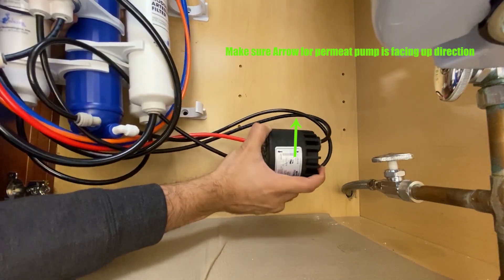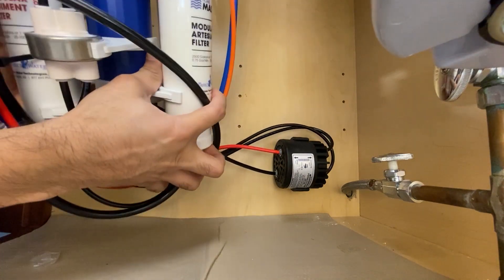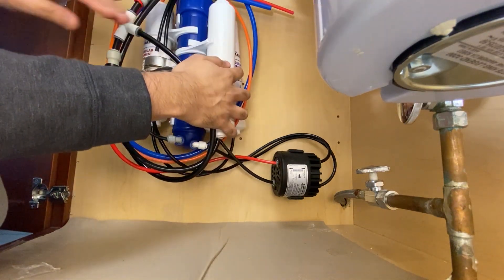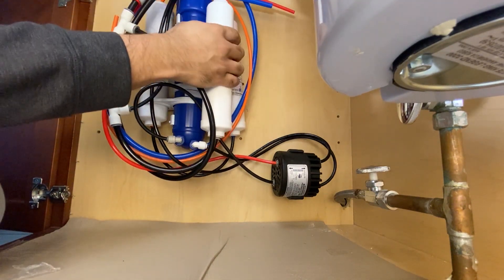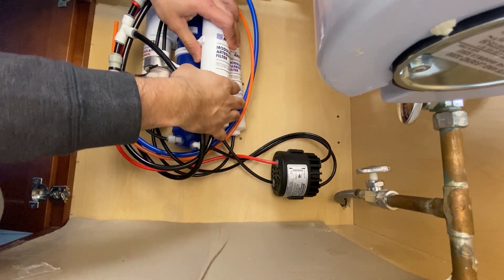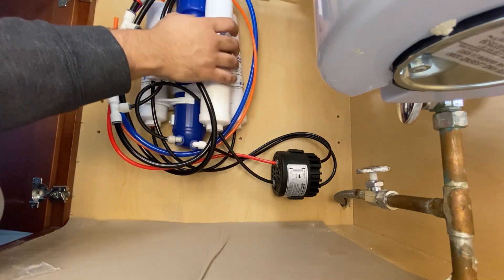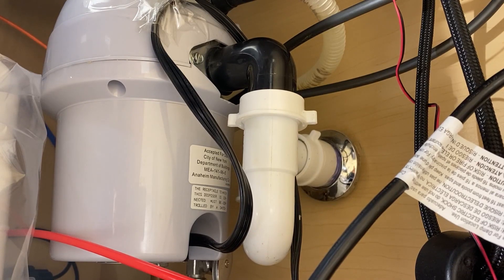Make sure the arrow is facing up for the pump. I had to remove all the filters in order to install the blue housing in the white clips. Sometimes you get lucky and can install it in one shot. Make sure you install the top part first and then push the bottom part in. It took me a while — I had to take all the filters out and then I was able to do it.